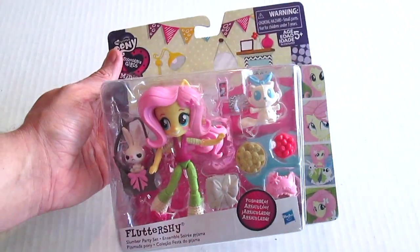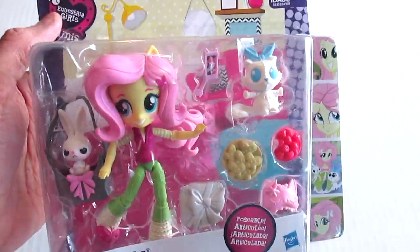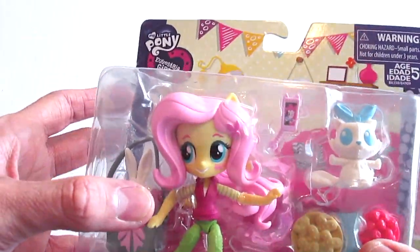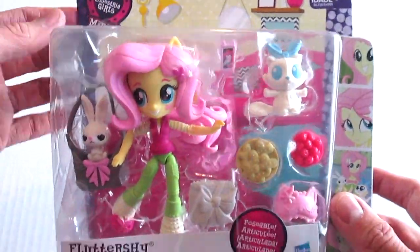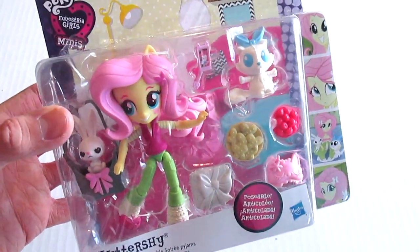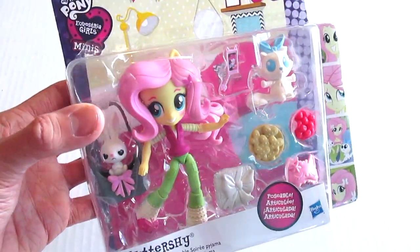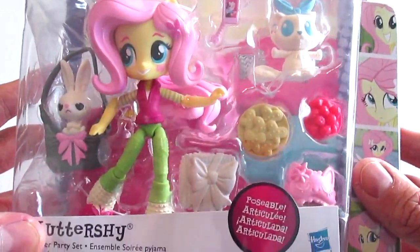What's up everybody, Jason here. I have been waiting for these to come out — these are the My Little Pony Equestria Girls Minis figures. These are so cool, I love this. I found these at my local Target, they are $9.99 for these sets. Hasbro is killing it with these figures. I love this package so much — this is the Slumber Party set.